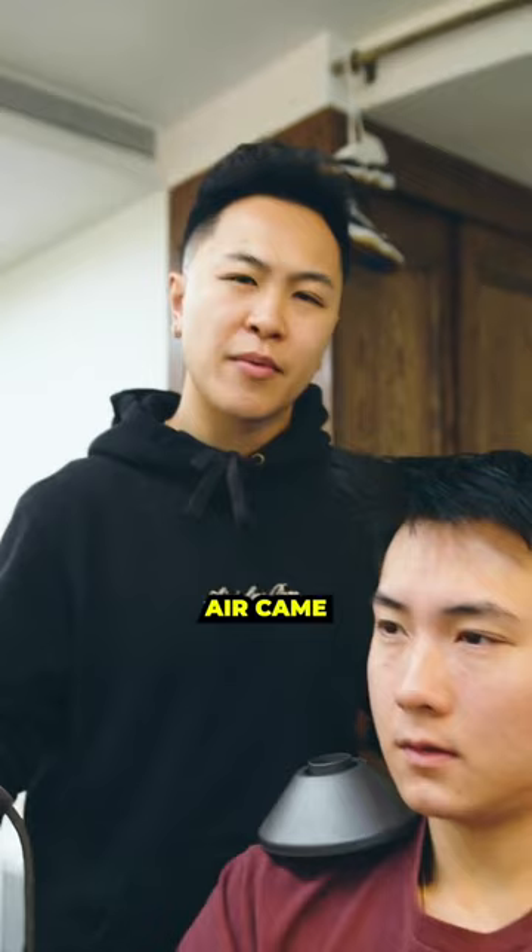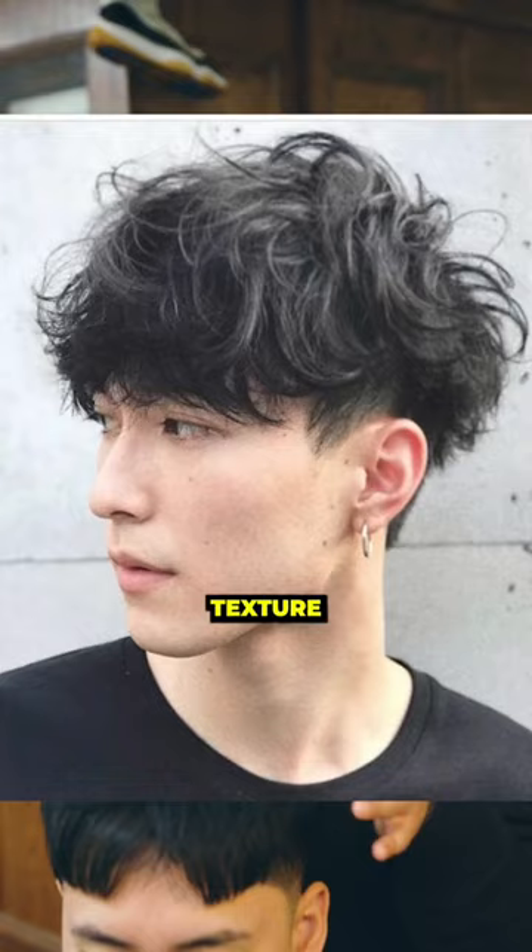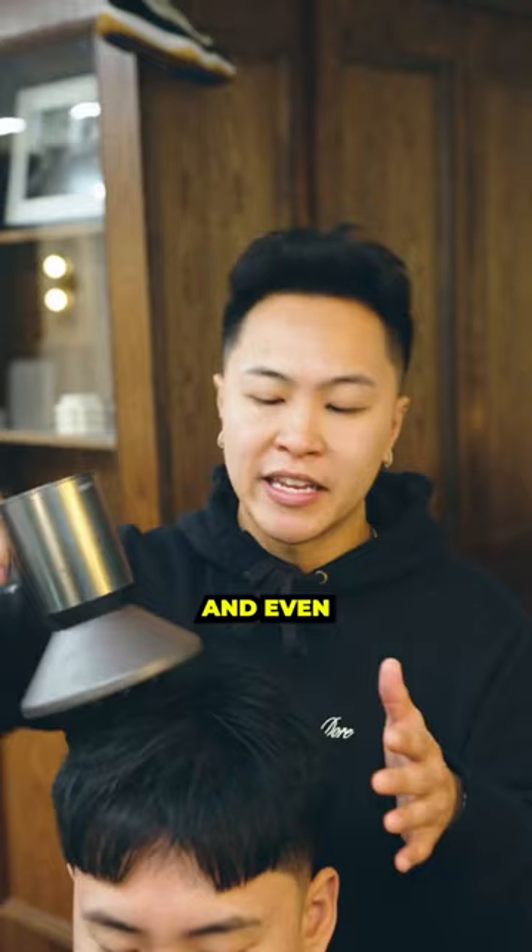See how much air came out of that? But once you attach this bad boy on, it doesn't move that much. This attachment is great for people that have textured fringes, clips, middle parts, and even mullets.